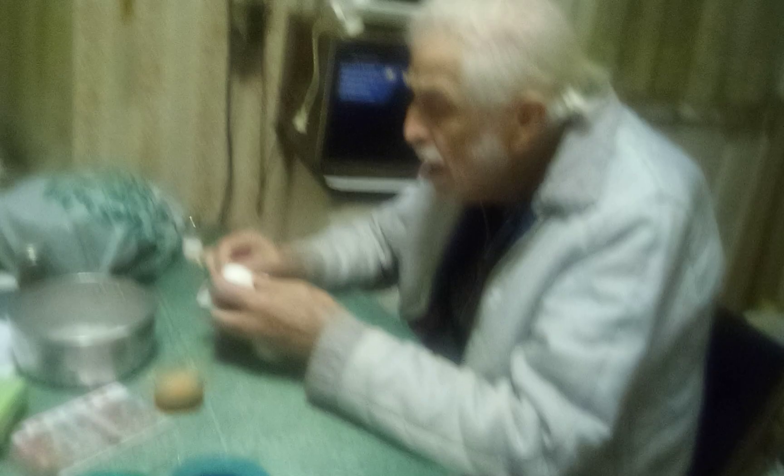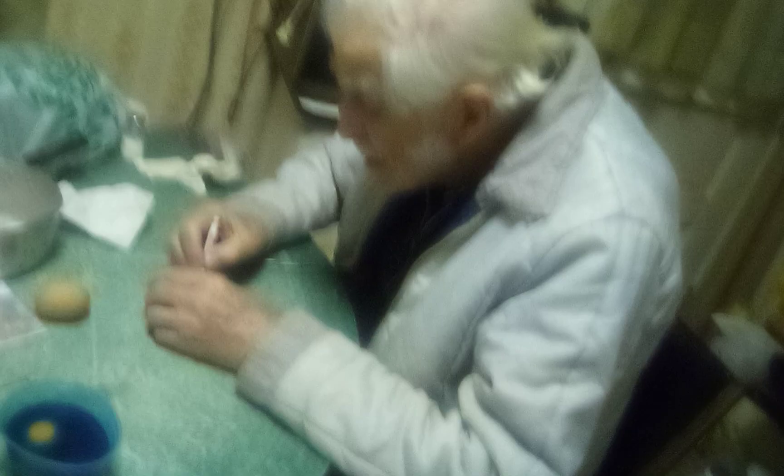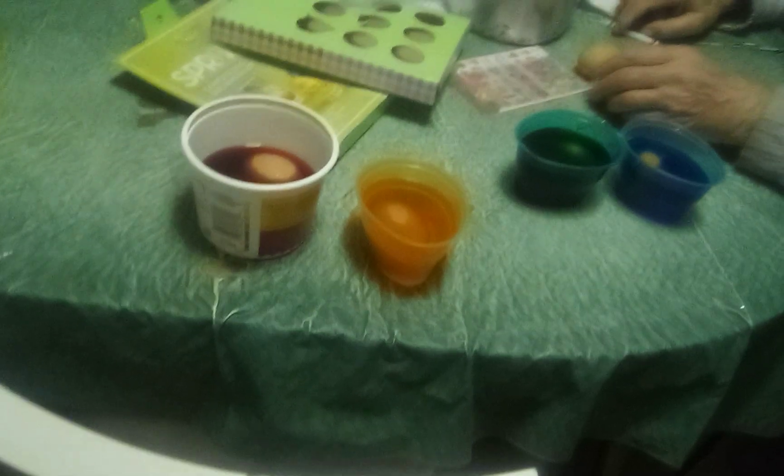Dad's doing that. I do have paper towels here to dry the eggs off. So please excuse that. Our house isn't the neatest, but we're poor and dad's 90 years old. I ain't gonna be able to see it with brown eggs. Guys, I'm just taking some pictures as well. Dad dyeing some eggs with me.